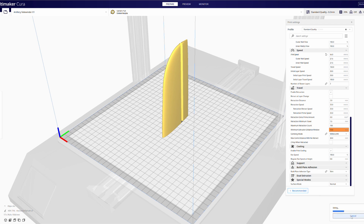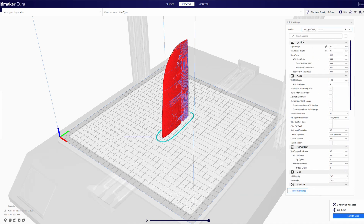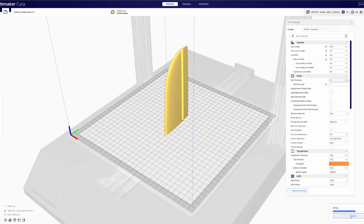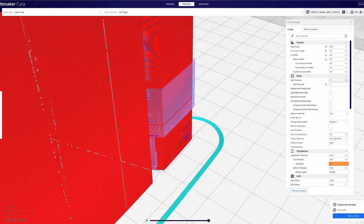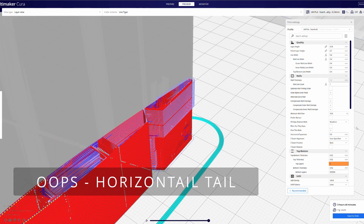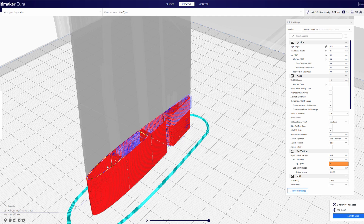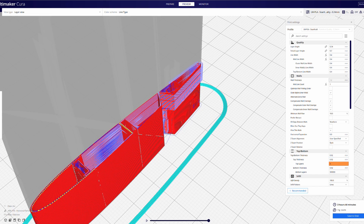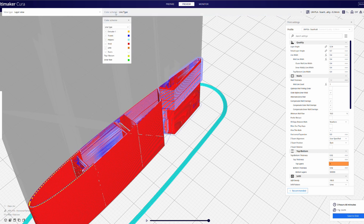In Cura, start with a standard quality print profile and modify the settings from there. Once you've modified all the settings and sliced the part, you can do a preview and look at the detail of what Cura has done. This particular part — the vertical tail — has some areas where the combing mode doesn't quite work correctly and goes outside the perimeter of the part. As Cura updates we will continue to refine the settings to fix issues like this, but it's not really a big issue and it's easy to take care of after printing.